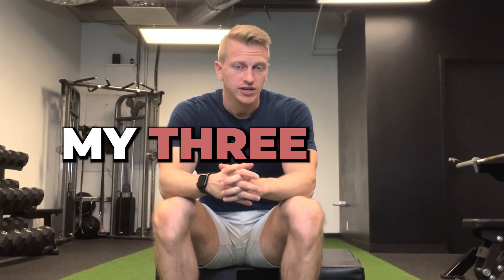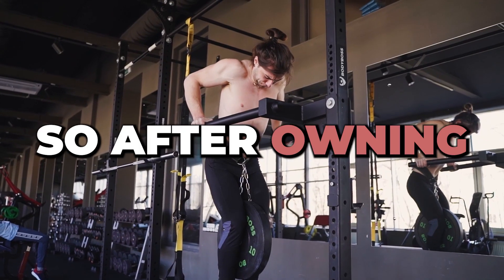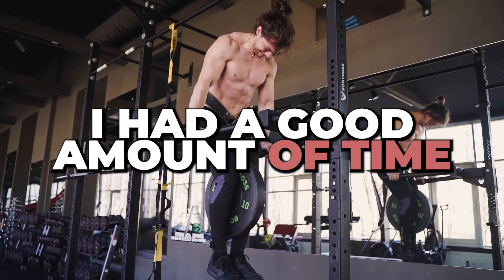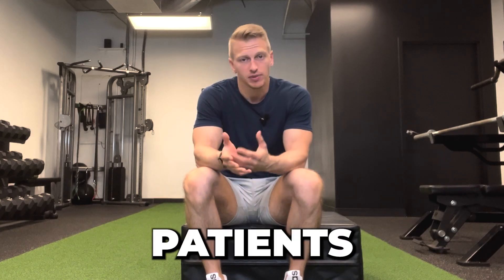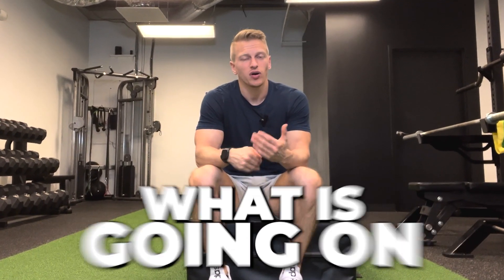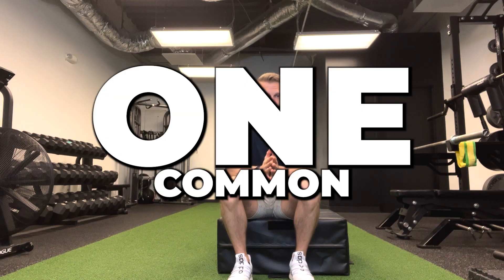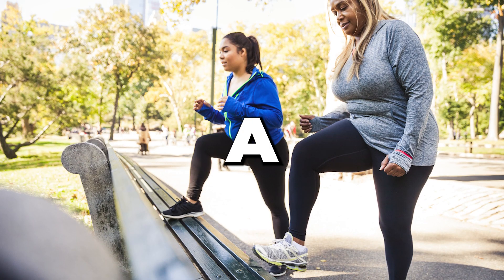In this video, I want to share my three-step framework for coaching and performing pain-free step-ups. After owning two personal training studios and one physical therapy clinic, I've had a good amount of time coaching step-ups. What I found is that there are clients and patients that either have knee pain in general or say that the step-up causes them pain. I analyzed a lot of these patients to understand what is going on and what the common theme is.